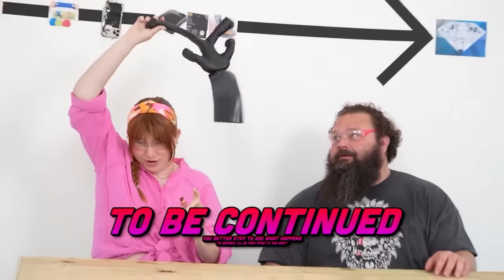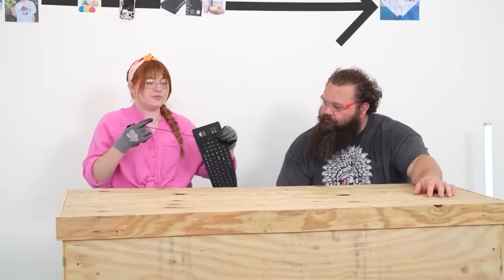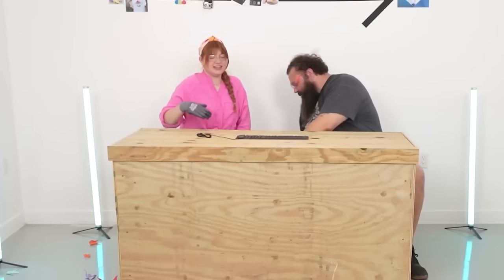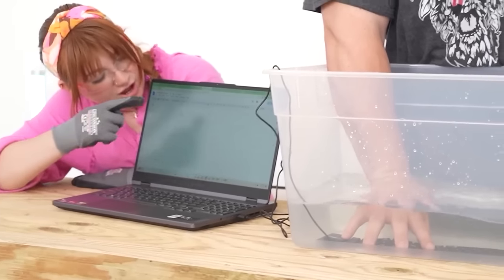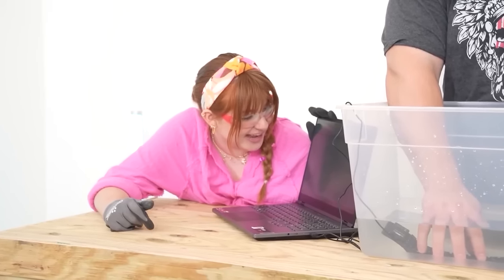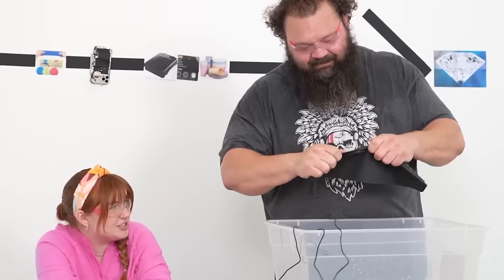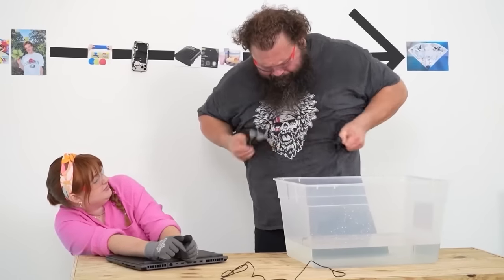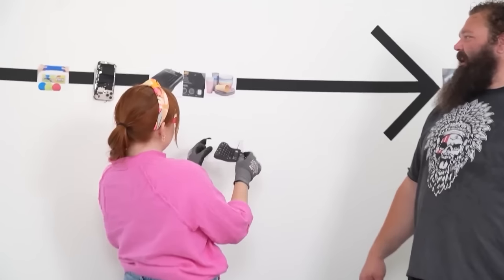We're gonna come back to Darth Vader and see how else we can destroy him. This is apparently an unbreakable and waterproof keyboard - you can't even use it. Let's see if it still works with water. We got it plugged into a computer - go ahead and type. It's actually typing! It cost our life. Is it unbreakable though? I can definitely rip this part off.